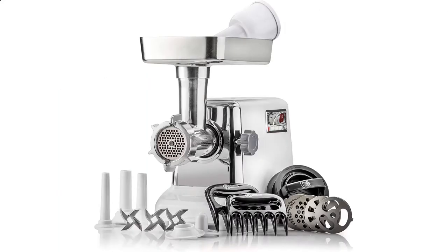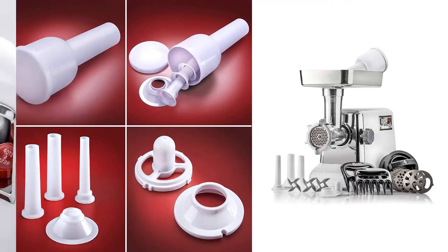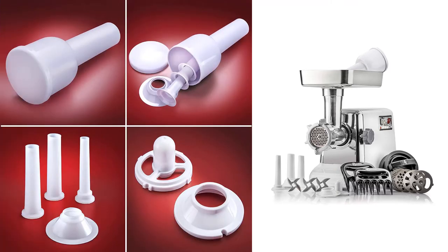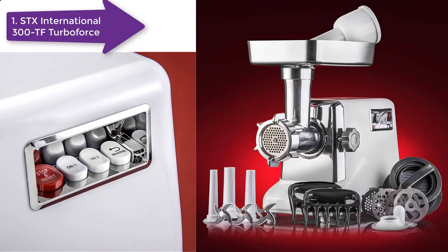The STX3000TF electric meat grinder is one of the best options for you if you are looking for a meat grinder to prepare raw food for your dogs. The heavy-duty build of this grinder allows it to grind different types of meat easily. This size number 12 meat grinder makes it excellent for grinding small poultry bones with ease.